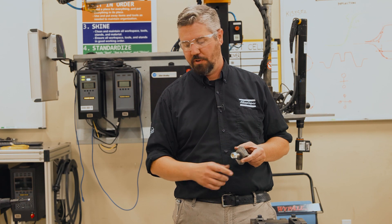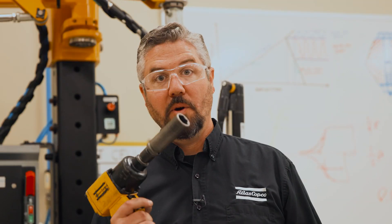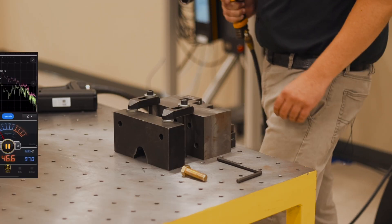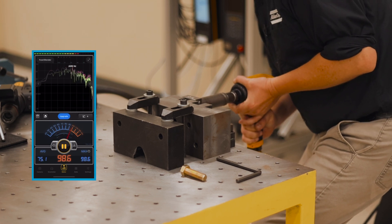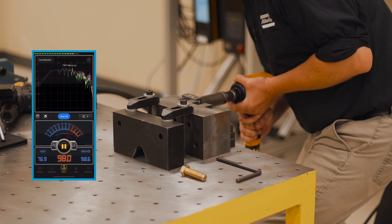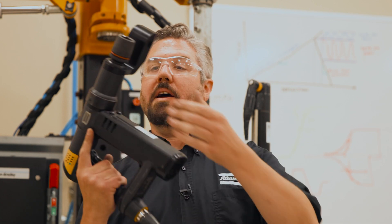When we use a lock nut on an impact it means we're impacting all the way down. The direct drive tool is going to be much faster and much smoother. Let's show you the old way of how we tighten a bolt — we've got the old-school air impact, we've got our decibel meter going, let's see how it goes.